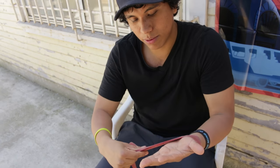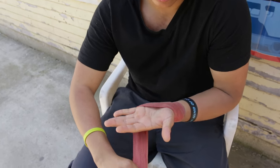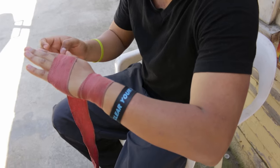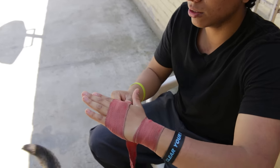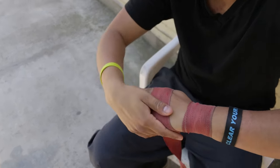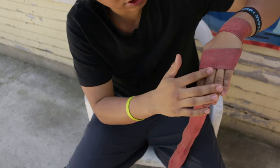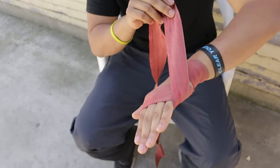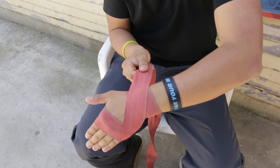I like to come over to my pinky, over my knuckles. I come back from the pinky and come back down to my wrist.